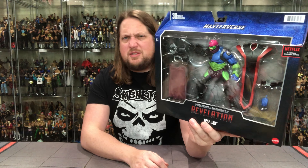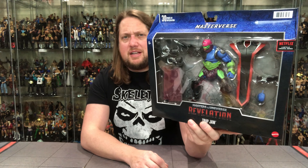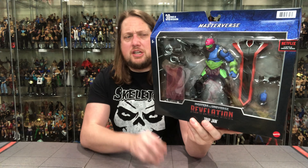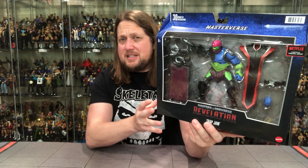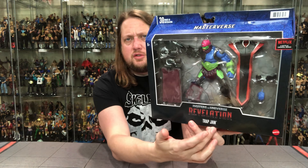Big deluxe packaging as we've seen with Triclops, Savage He-Man, and the deluxe Skeletor. Very interesting Masters of the Universe Revelations packaging — be cool to see where this line goes, will we get another season? It's anybody's guess at this point. You've got Trapjaw with a lot of accessories, and Trapjaw is one of my all-time favorite villains. The original Trapjaw as a small child — I absolutely loved that figure.